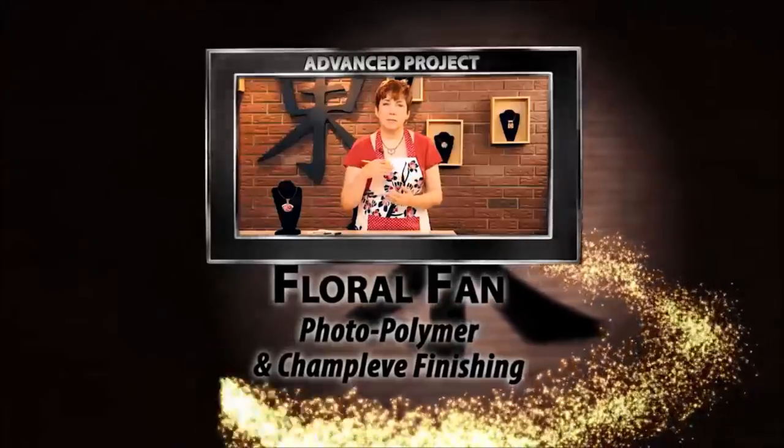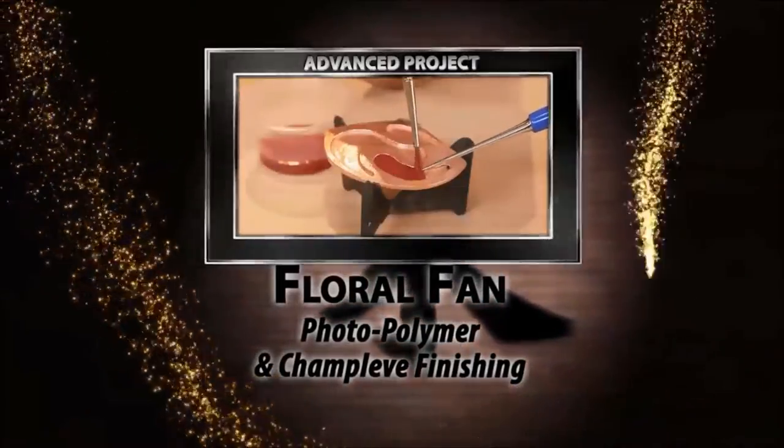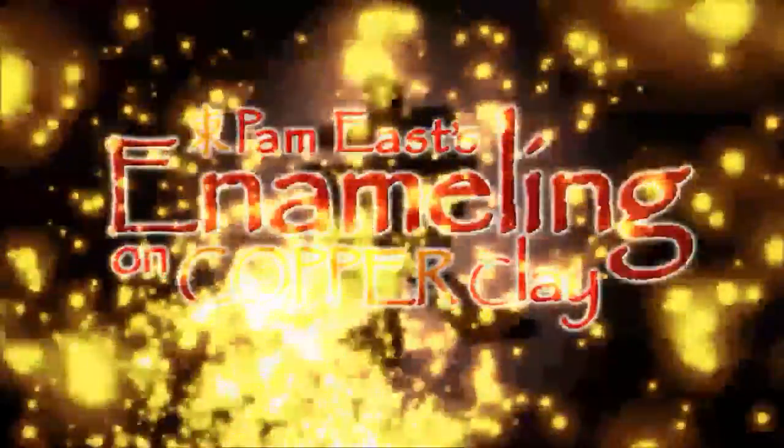There's nothing more beautiful than art jewelry. And nothing more satisfying than saying, I made that. And now you will — with enameling on copper clay.